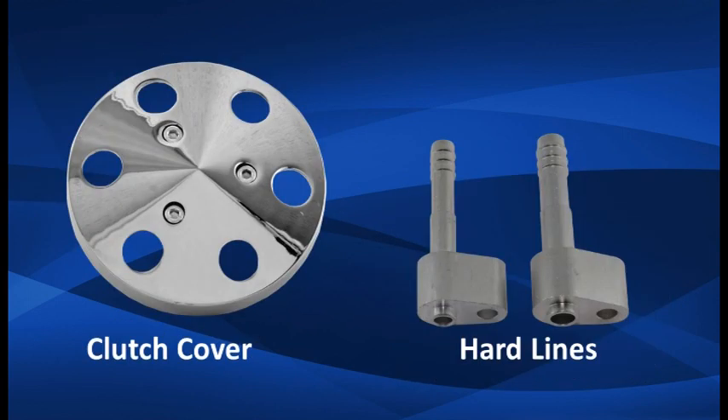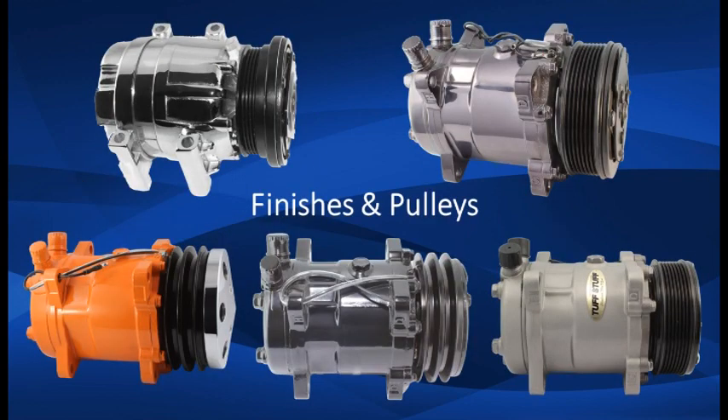Also available are machined aluminum clutch covers and hard lines for select compressors. Available finishes include chrome plated, black chrome plated, polished aluminum, stealth black, painted, or factory cast plus.